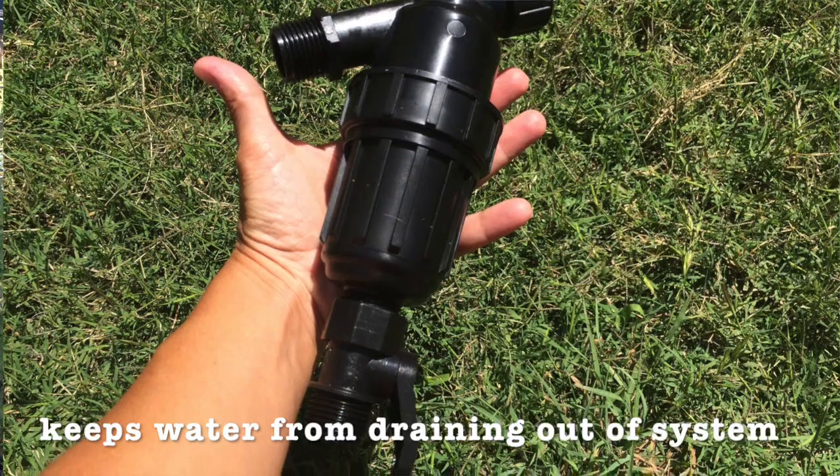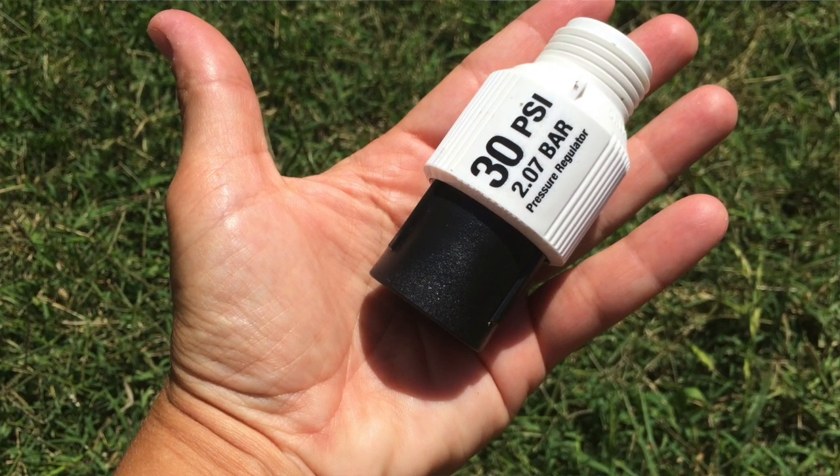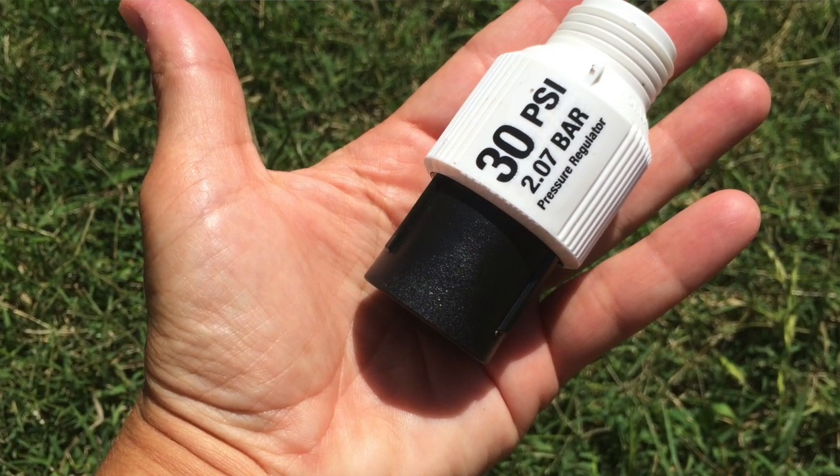You don't want any big particles getting into the hose because that can clog it up. What are called emitters — which are what sends the water out into the garden beds — can get clogged with those particles and won't work. So you want that filter in place to keep debris from entering the system. From there, you want a pressure regulator — in this case a 30 PSI pressure regulator, which is typical for garden systems. This keeps pressure from surging, which can actually blow out the emitters if the pressure gets too high.